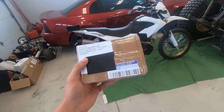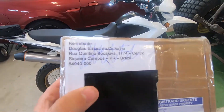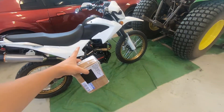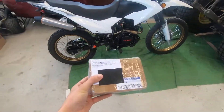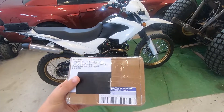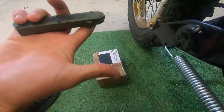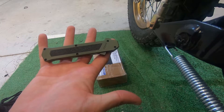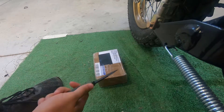Alright guys, you're probably not as excited as I am, or maybe you are, but we just got a package in from Brazil for the TBR7. I know you guys probably know what this is, but I am so excited to open it. So let's go ahead and do an unboxing of this special package from Brazil. We're going to use our new little OTF knife that my brother got me as a groomsman gift for his wedding, so let's open this baby up.